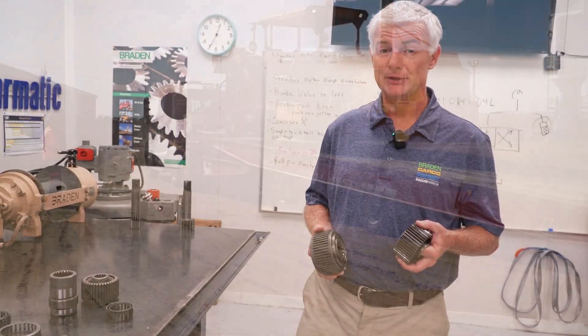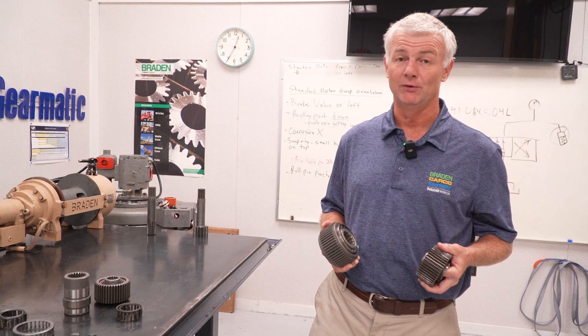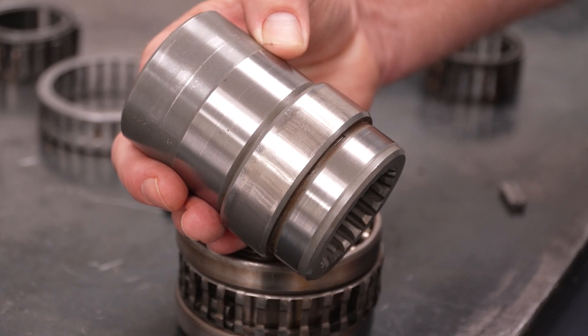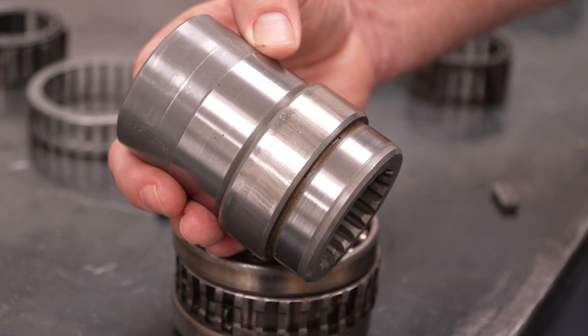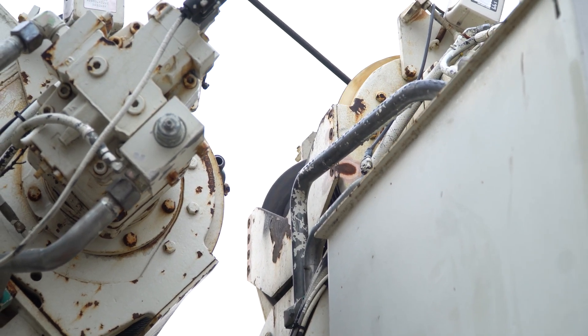Shock loading can damage critical parts of the winch or hoist. In particular, it can damage the brake clutch or sprag, which are responsible for holding the load. Note the damage here — the sprag cams have imprinted in the inner race of the brake clutch due to the force caused by the shock load. In extreme cases the entire winch or hoist may be destroyed. A minor shock load may not produce noticeable damage immediately, but multiple repeated shock loads can eventually cause a failure.